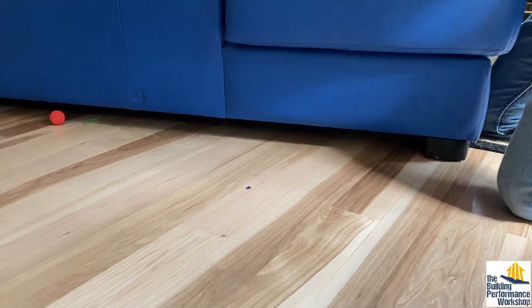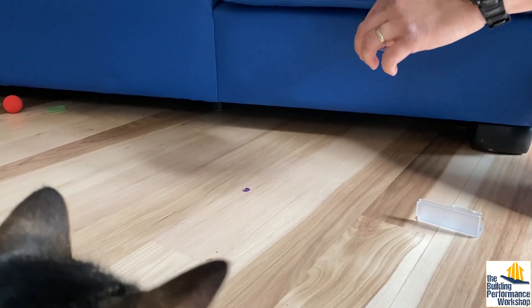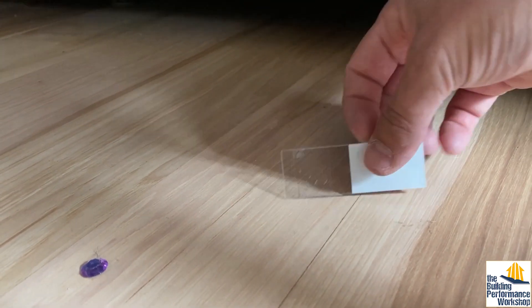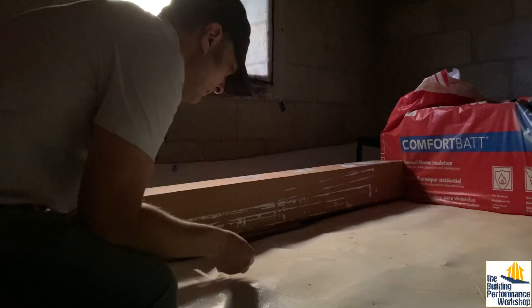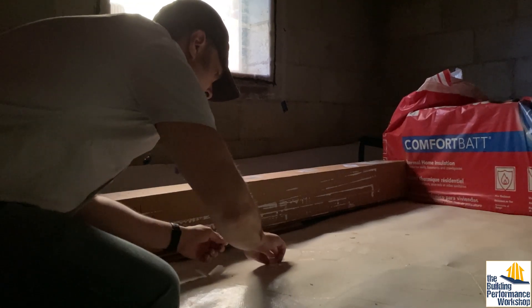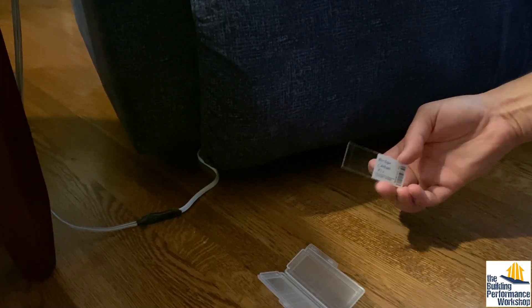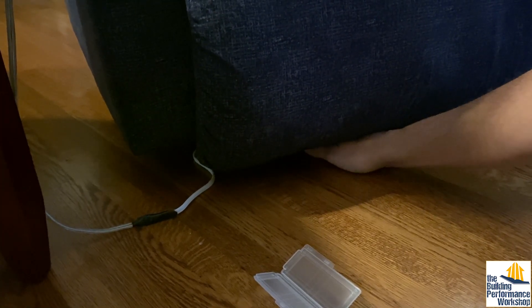I'm going to take another dust sample from upstairs in the living space, underneath a piece of furniture that hasn't been moved in a while and that we haven't vacuumed, just to see if there's any difference there. I'm also going to go ahead and test the crawl space at my parents' home, which is next door and is a 1950s ranch — you might have seen that playlist on our YouTube channel. And I will also test inside that older home underneath a piece of furniture.